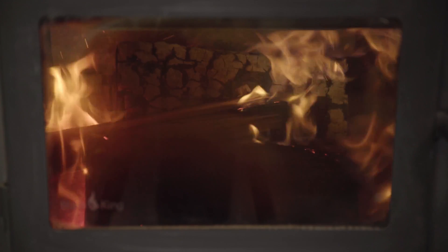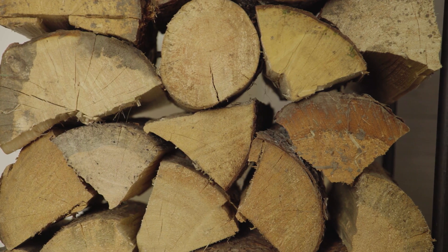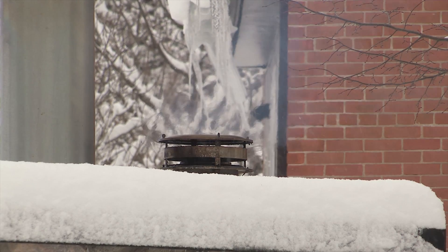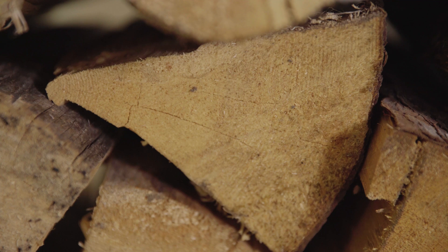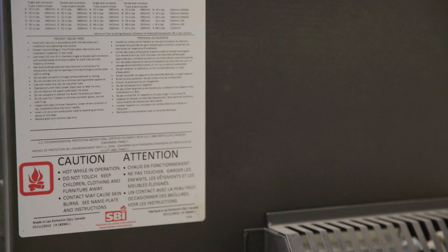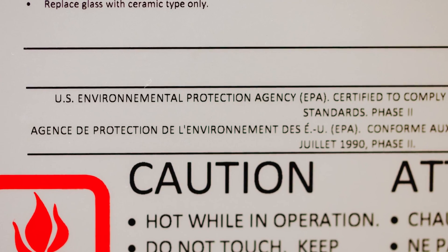Replacing old wood burning appliances or fireplaces with a modern certified wood stove is a smart decision that reduces pollution and saves firewood. There can be up to a 70% reduction in smoke emissions with an EPA certified appliance, and they use up to 30% less firewood for the same amount of heat. Using a certified appliance and clean burning practices won't completely eliminate smoke, but it will greatly reduce it. Follow these clean burning practices and your wallet, your lungs, and your community will thank you.